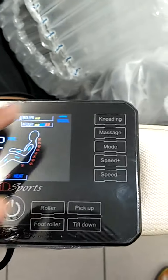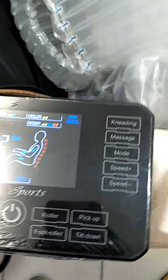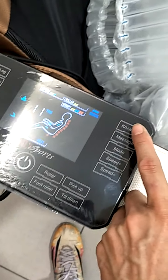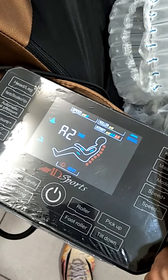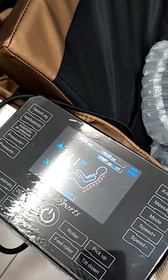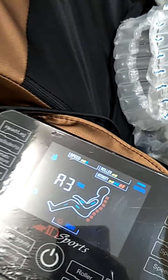Next, this explains the roller. The first button — when you press it again it goes to A2. A2 means the rotation is reversed. This controls the upper back, which includes the rollers in this part. These two — this is the upper back.